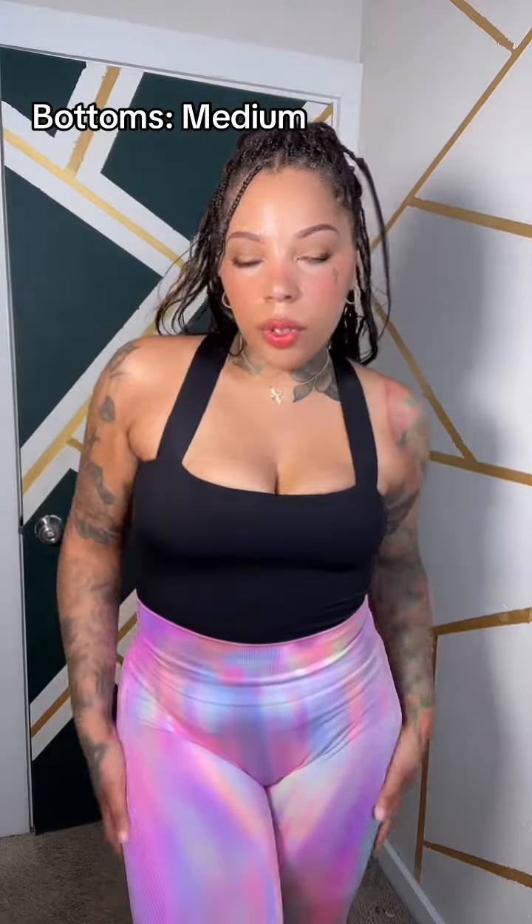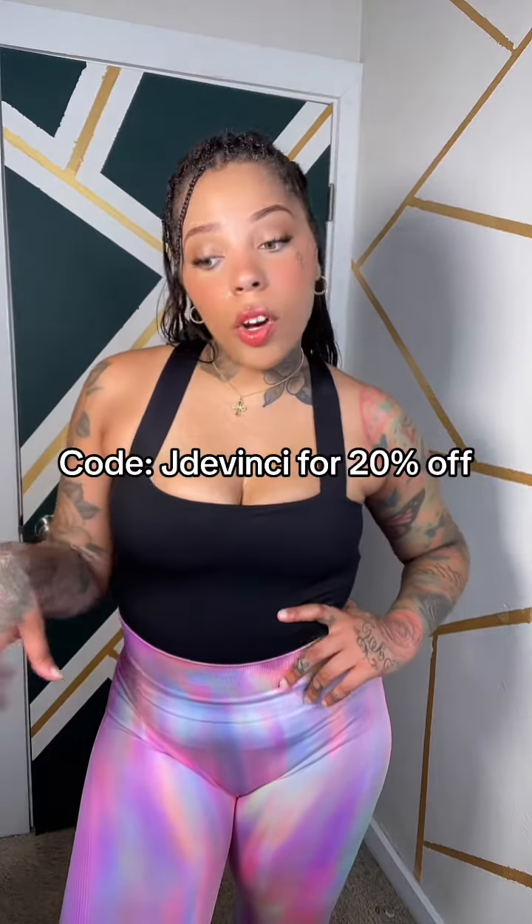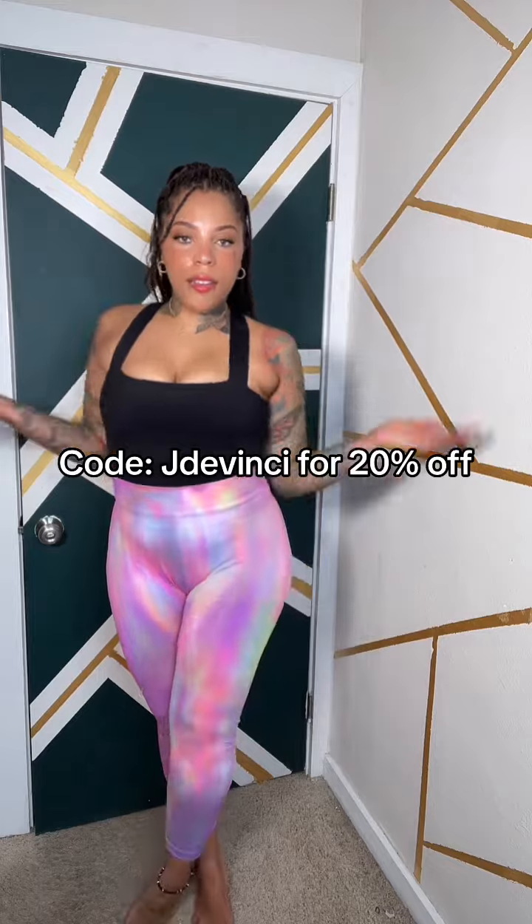I want this shirt in black and I want this shirt in white because it's so cute. These are the last pants — the colorful butt scrunch leggings. They're super cute, very comfy, I love the back. The top is 100 out of 10. This is Halara in case you guys have never ordered — I have a coupon code. Adorable, I love it!